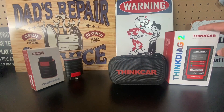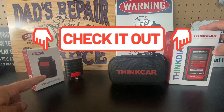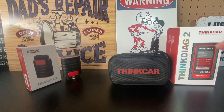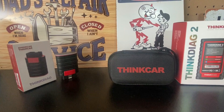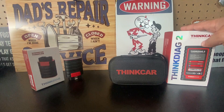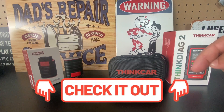We have the ThinkDAG 2 and the ThinkDAG 1 — I'll leave you the link to that review in the video description. The major difference with the ThinkDAG 2 is that it supports more vehicles on CAN-FD. CAN-FD applies to vehicles such as newer GM vehicles around the year 2020, so if you own a GM vehicle this might be really helpful. I'll also leave an article about CAN-FD in the description.